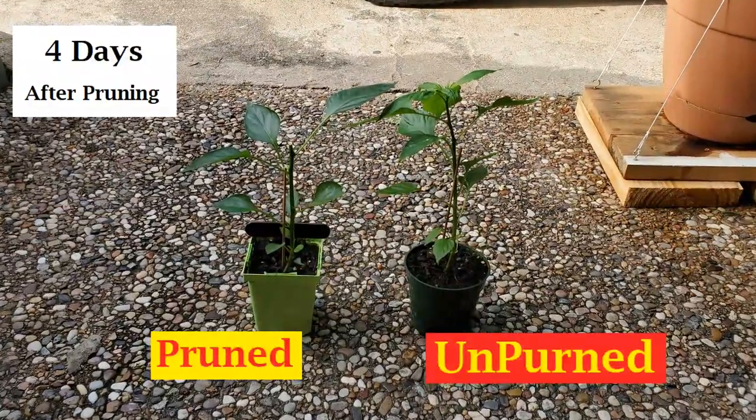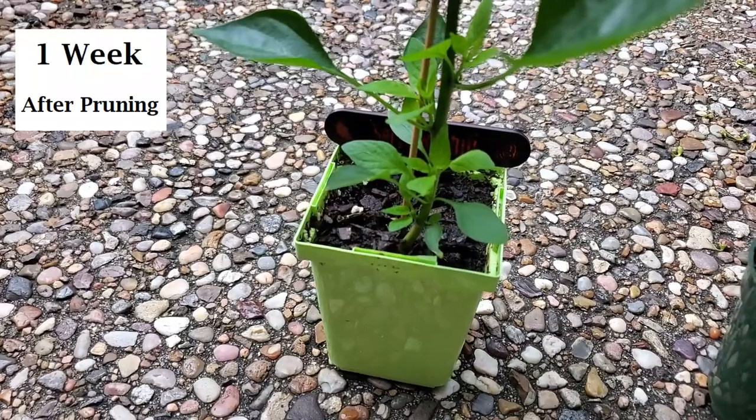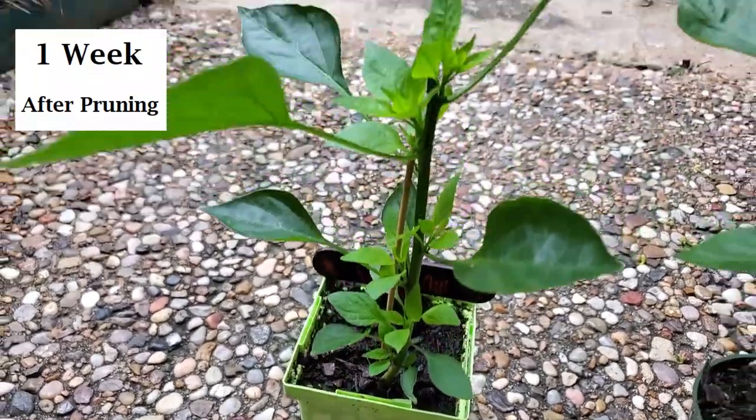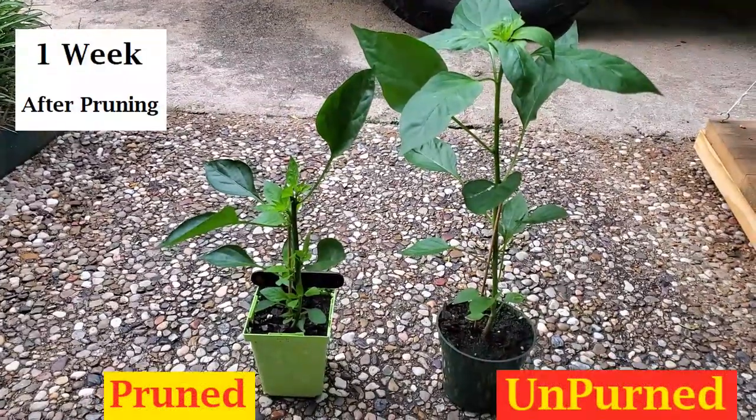After only a few days the pruned plant started new growth out of the upper armpits of these large leaves. The unpruned plant shot up way past the pruned one and started branching on well above its sibling.